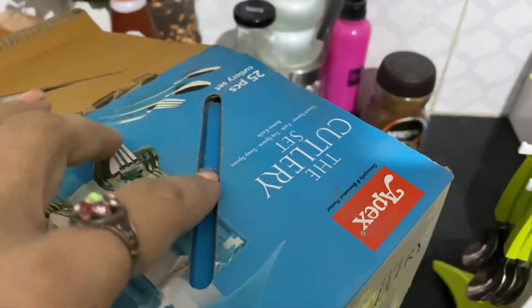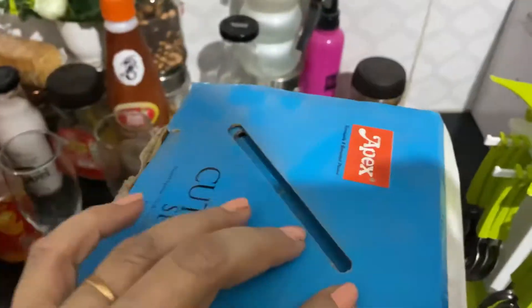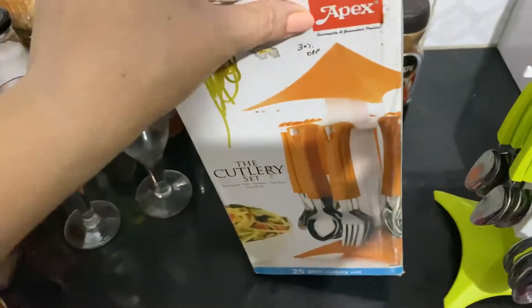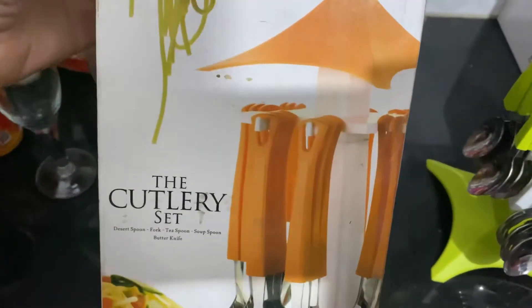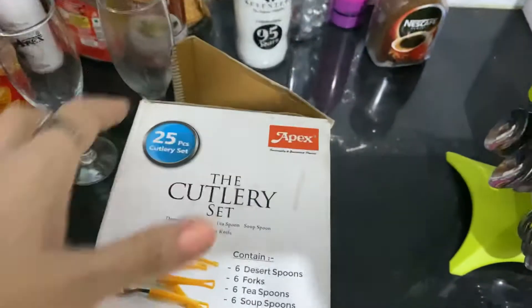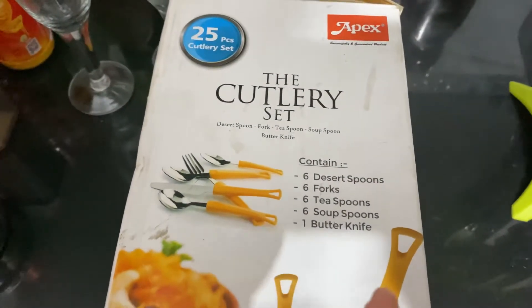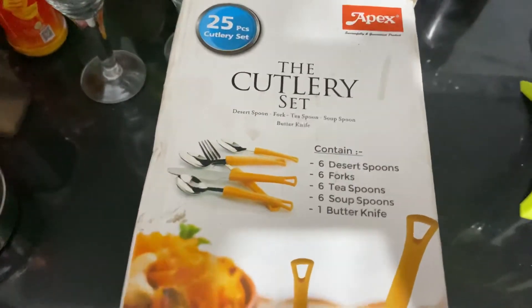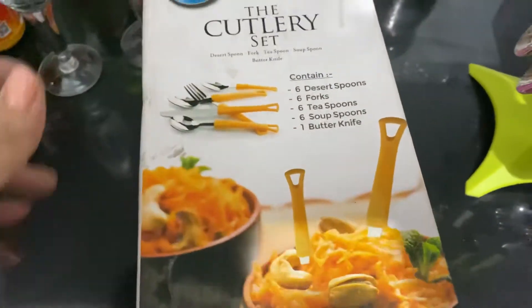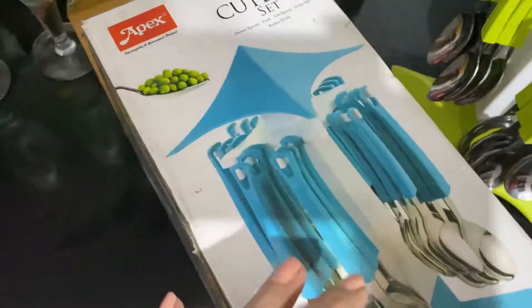If you get this, it will enhance your space and make it more beautiful. It contains six dessert spoons, six forks, six teaspoons, six soup spoons, and one butter knife.